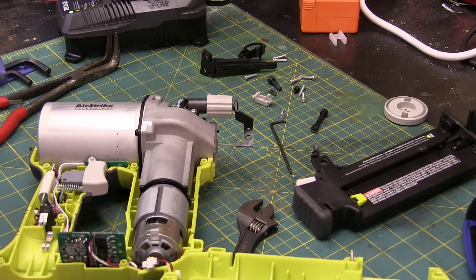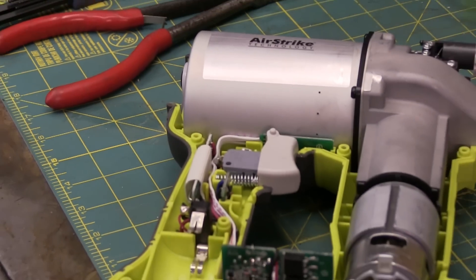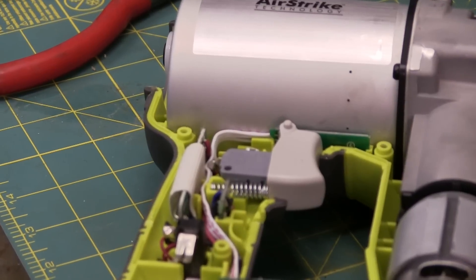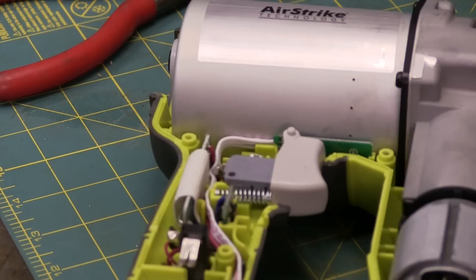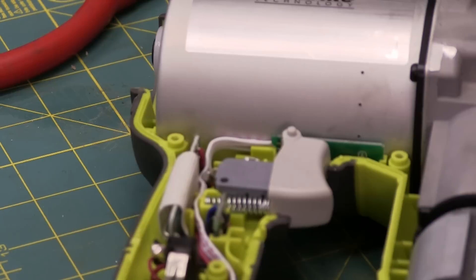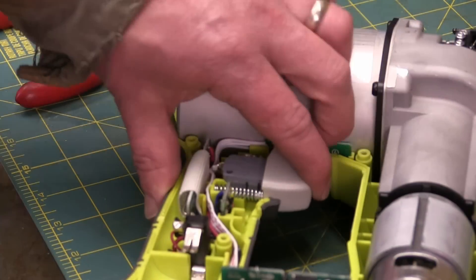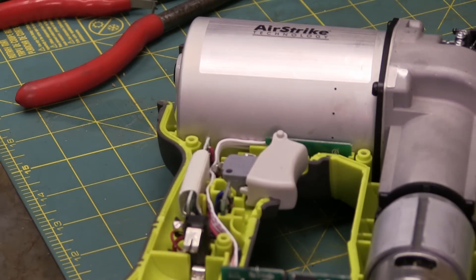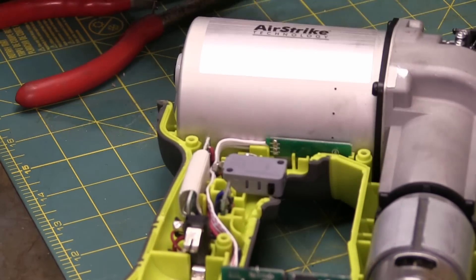There is a surprising amount of crap going on in there. They cut some major corners on this one. The trigger switches is where the rubber meets the road on these tools - that's where the 200-pound gorilla meets the electricity. So the reason that switch was so anemic is because it's got an external spring. It's not even a trigger switch - it's just a little micro switch.